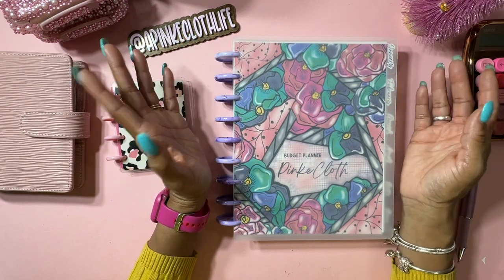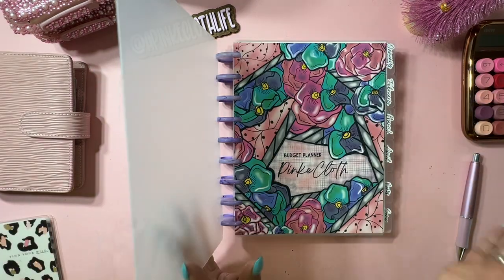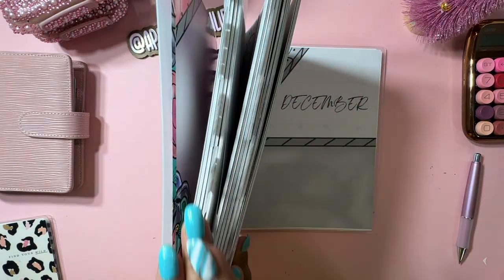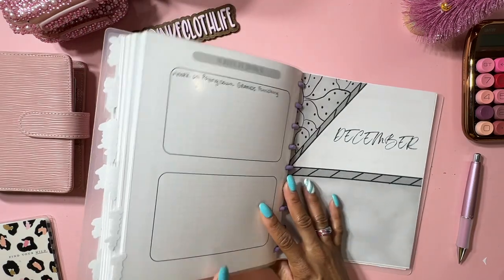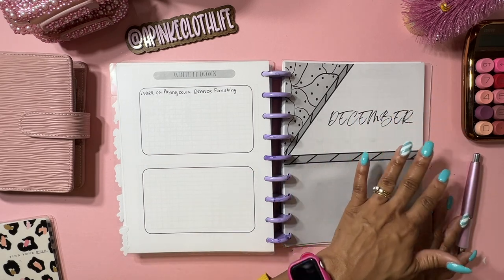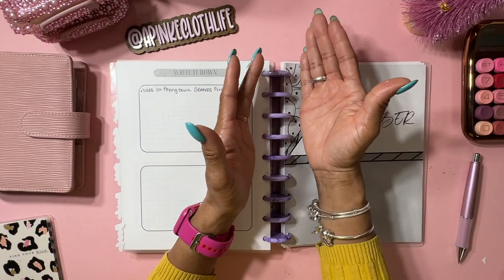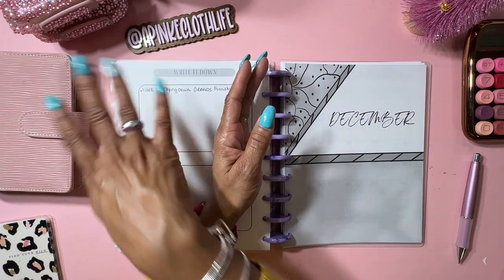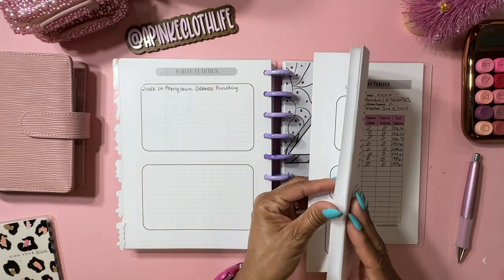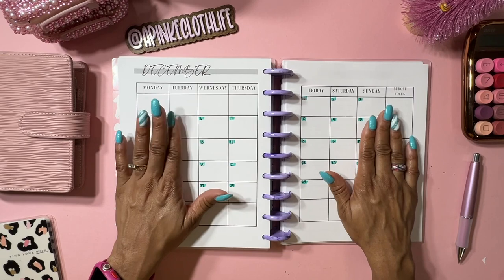If you need to get your budget done for December 2023, pull it out and let's get started. I had some questions about what I'm going to do with the rest of the space in my budget planner that I didn't use. I'm going to keep using it - once the year rolls in I'm just going to flip over to January, because you don't really need to waste it. So I'm just going to leave it that way. Now we're going to our December section - I've already got my dates pretty much written down.